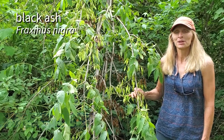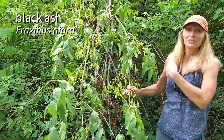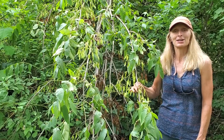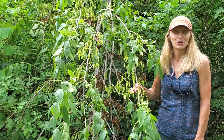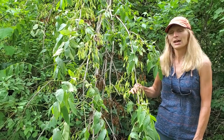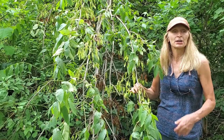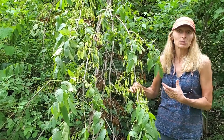Unfortunately, my go-to black ash in the Madison area has fallen down. This is Fraxinus nigra, and it is the second least common ash in the state, much less common than Fraxinus pennsylvanica, the green ash, and Fraxinus americana, the white ash. Part of that is due to its habitat preference — black ash prefers to have its feet wet, so it grows along marsh edges and also in very wet woods.